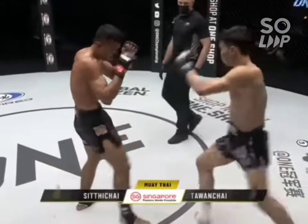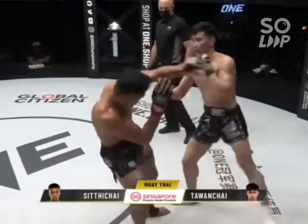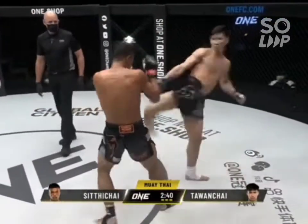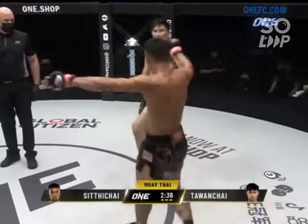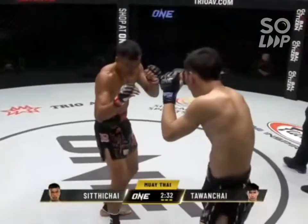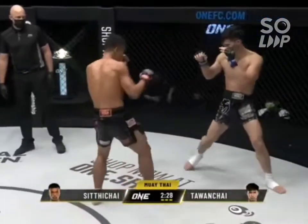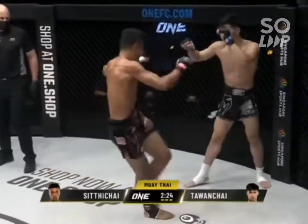Will we see a contender for knockout of the night between one of these two? Nice right hand there from Talon Chai — caught him just around the ear. High kick from Talon Chai. Now the heavy salvos are coming from the 22-year-old. That right switch kick of Talon Chai has almost zero tell — he just takes a very small step and throws that right kick up very fast.